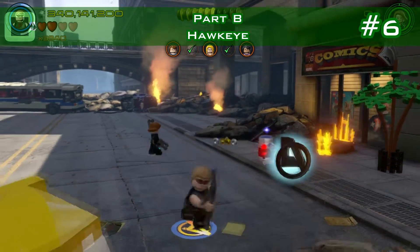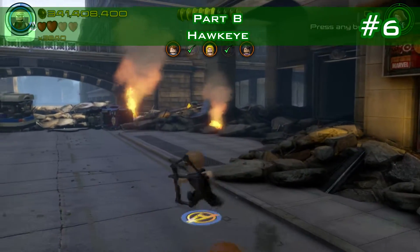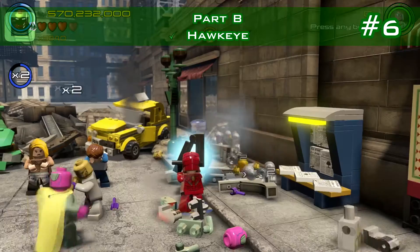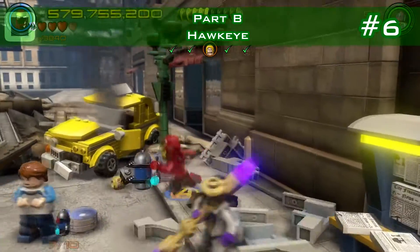Minikit number six: destroy three hydrants. Here's the first, here's the second, and right at the back of the level is the third. Make sure you get it before you continue.